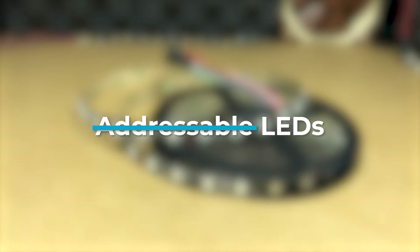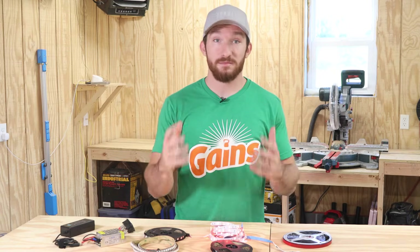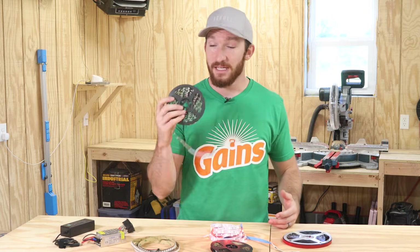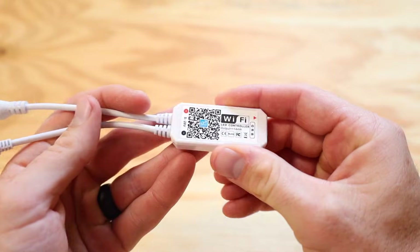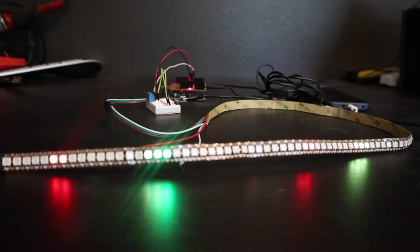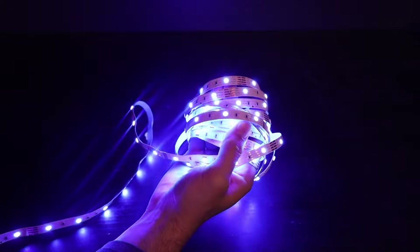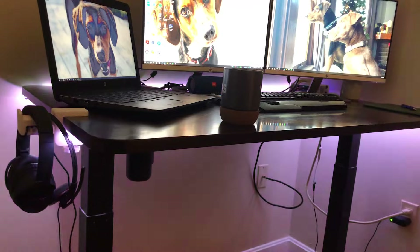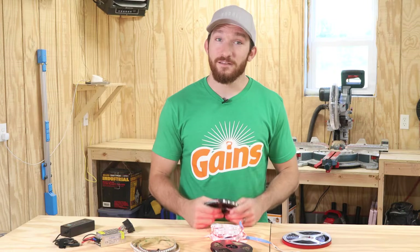Tip number two: you don't always need addressable LEDs. Individually addressable LEDs are basically smart in the sense that you can program the color for each individual pixel on the strip. Each pixel has a tiny chip that reads an input from a microcontroller, like an Arduino, a Raspberry Pi, or even a special LED controller, and sets the color and brightness of each pixel individually. Non-addressable LED strips can still have their colors changed and they will need a microcontroller of some sort as well, but every pixel on the strip will be the same color and brightness. A lot of applications won't require individual control of each pixel, and you can save a good bit of money by simply going with a dumb LED strip. It can be confusing to tell the difference.